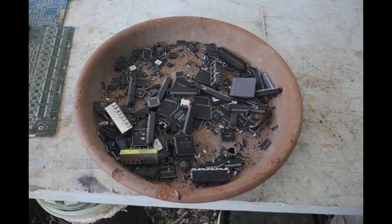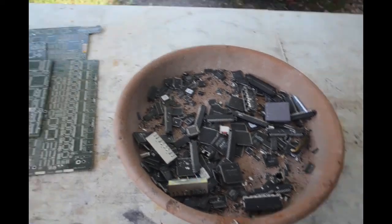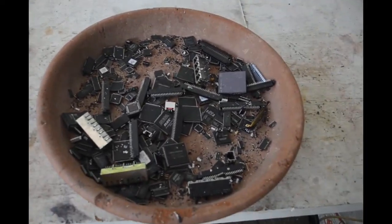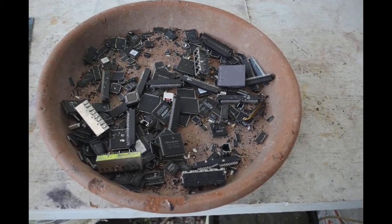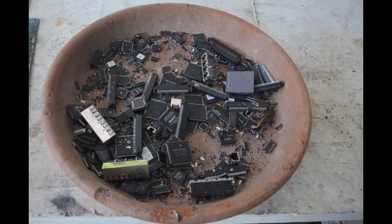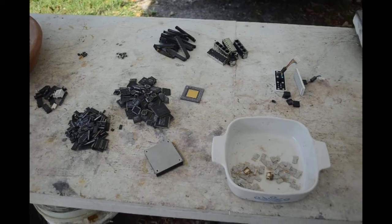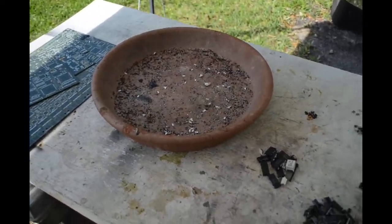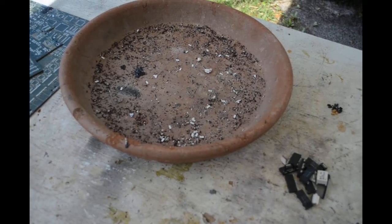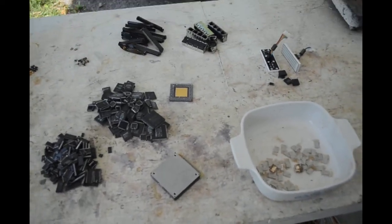Here's all the stuff out of the kiln. This is the catch basin that was in the bottom of the kiln - it's collected all the stuff. We've got the totally depopulated boards over here - they are pretty clean, everything came off of them. Doesn't look like it's going to be too difficult to sort because it's mostly IC chips and connectors, not a whole lot else. Let me get to sorting and afterwards we'll talk about what we got. Okay, it's all sorted out.